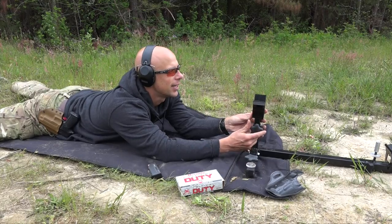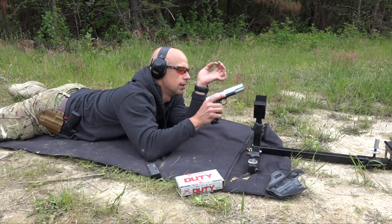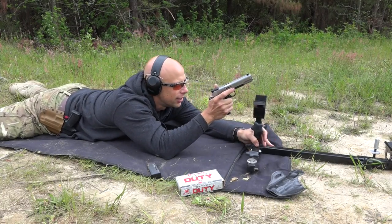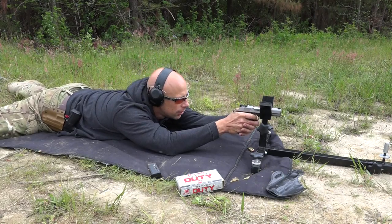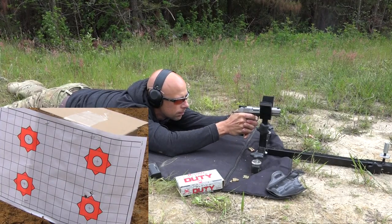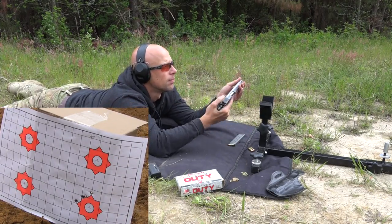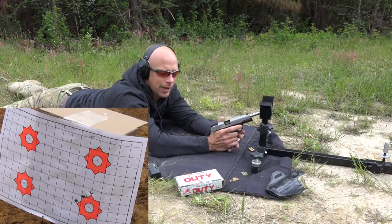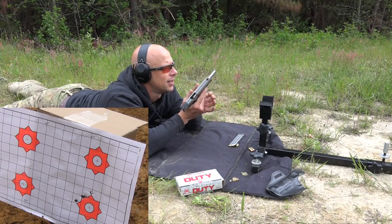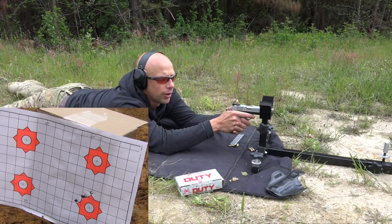Let me lower this down a little bit, I can already tell it's a little too high. We're using the CTK Precision rest — for those of you guys that haven't seen my review on it, you can check it out, it's a pretty cool little item. We'll fire four rounds of the Critical Duty, just keep everything the same. The last shot I feel like I jacked that up, but we'll go to the target right above it.